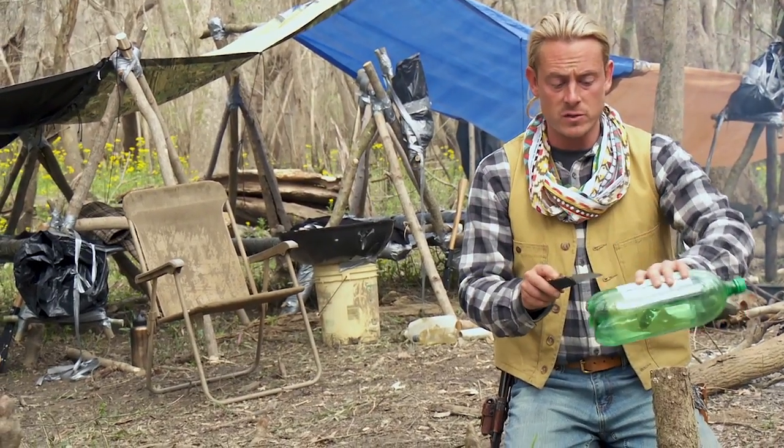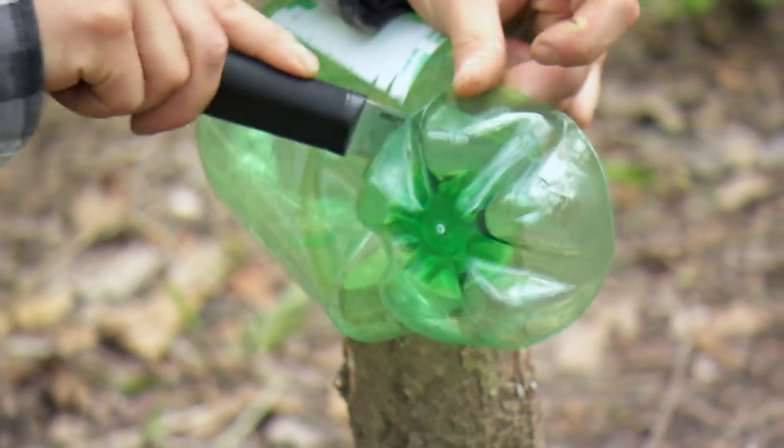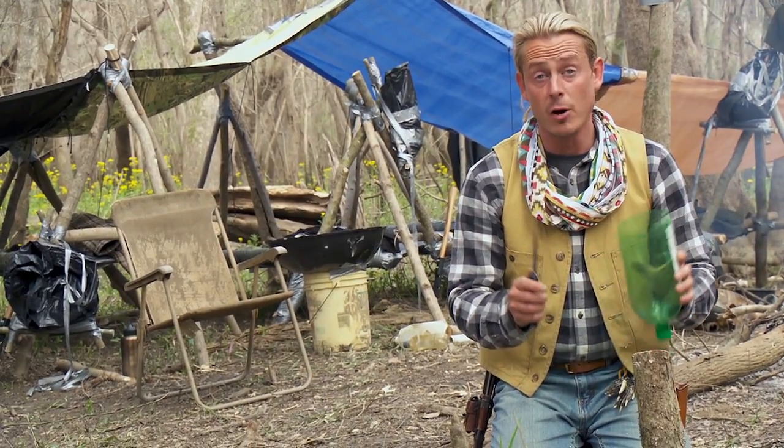Around the bottom of every 2-liter bottle is a visible weld line — that's our mark for cutting. To start our cordage we have to create a pull tab.